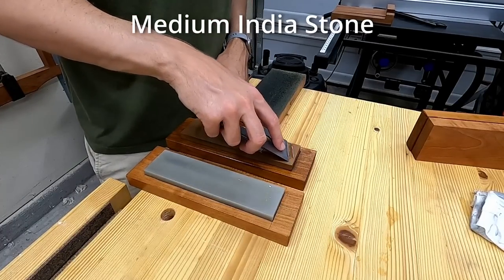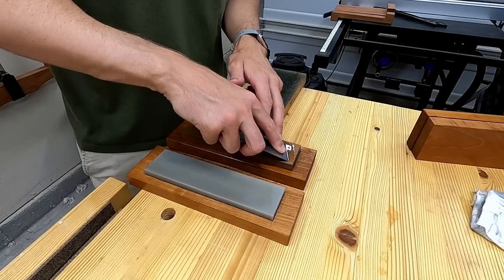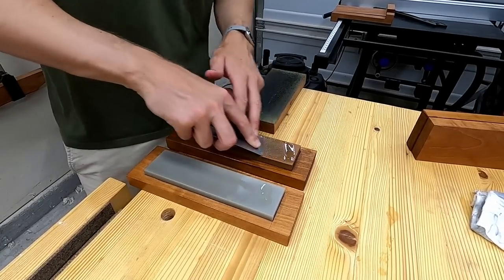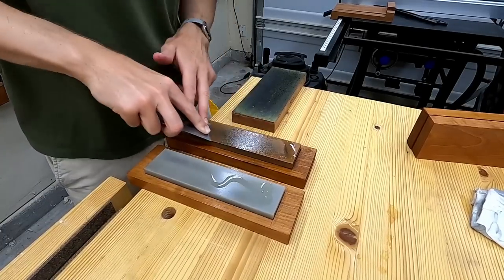Spread the oil around a little bit, then locate the primary bevel by clicking it down onto the stone. Hold that angle — it doesn't need to be perfect — and then just sharpen the blade. Don't push down too hard; I kind of think about keeping the blade in contact with the stone but not pushing it into the stone.